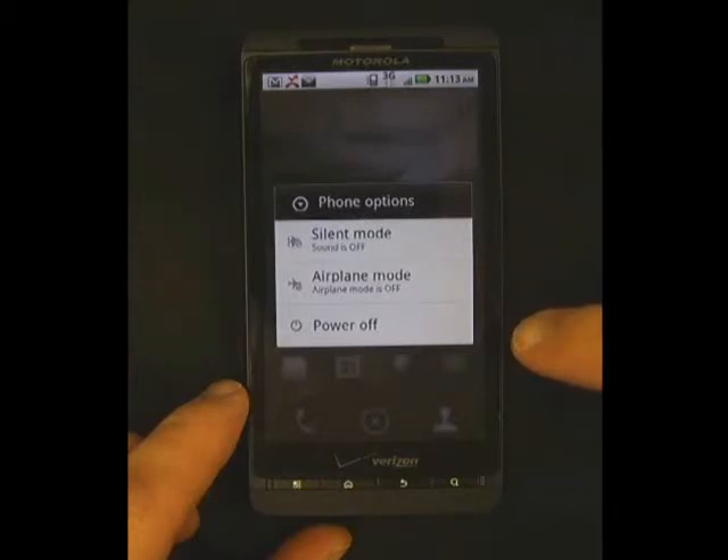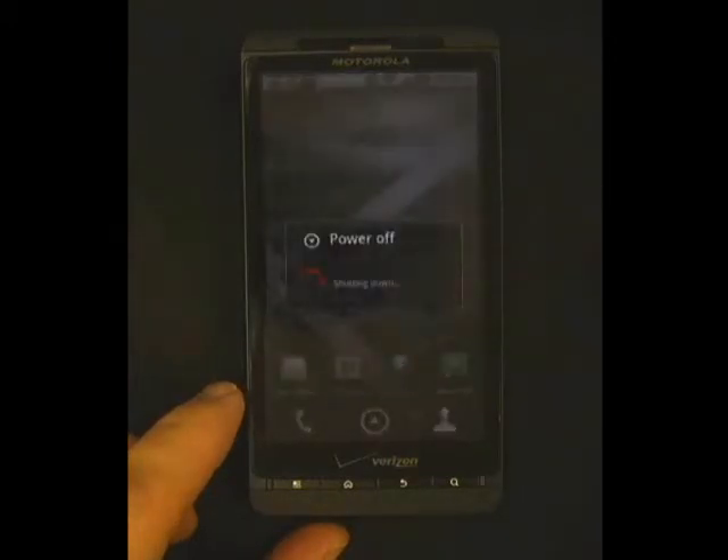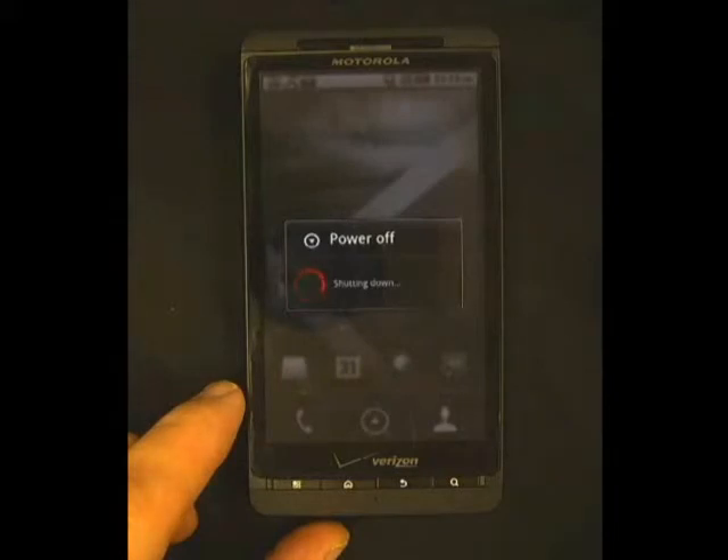Power off will completely shut off the phone, like this. The phone will buzz, or it will use its notification tone, and then power off. This option is useful to restart the power on the phone without pulling out the battery.